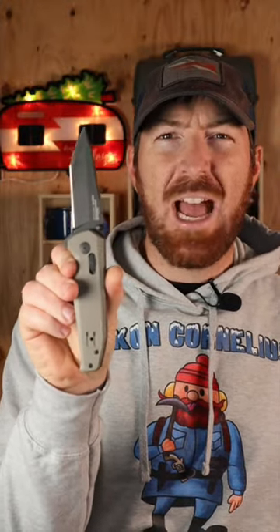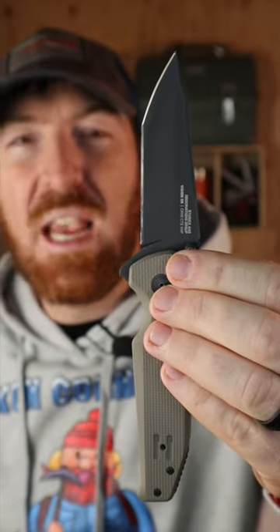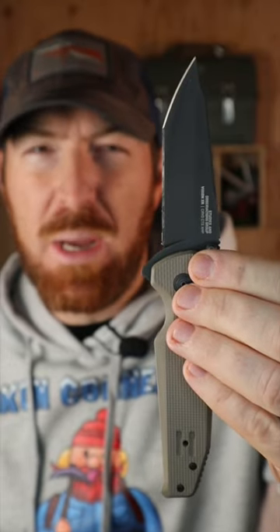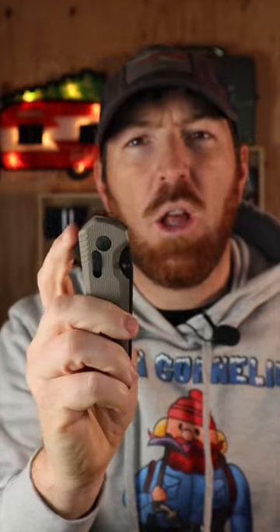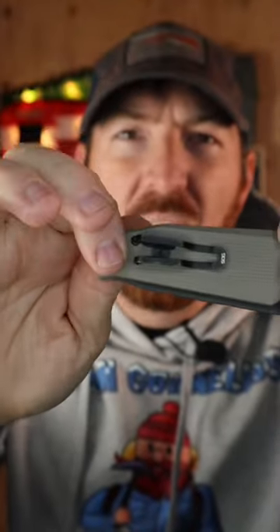The SOG Vision XR is a compact tactical folder with a modified Tanto design. With CTS XHP steel, the edge retention and toughness is hard to beat. It features a finger flipper, thumb studs, and a crossbar locking mechanism, along with a deep carry pocket clip with a tall standoff to pinch and deploy quickly, and a nice full handle — all in a compact package.